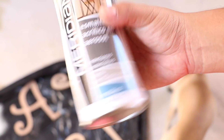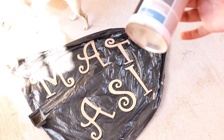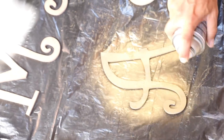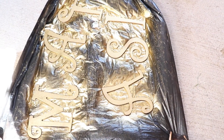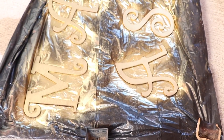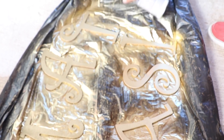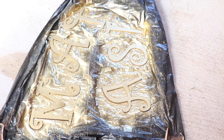Ahora voy a pintar las letras. Voy a utilizar este esmalte acrílico en aerosol color dorado. Lo vamos a hacer al aire libre porque este tipo de pinturas no se deben utilizar en interiores. Ya están las letras pintadas — vamos a esperar un poquito a que sequen y les voy a dar otra pasada para que queden más doradas. Ya pasó algún tiempo y ya se secaron, así que vamos a darles otra pasada en el sentido contrario para que queden más parejas. Las dejamos secar otro ratito.